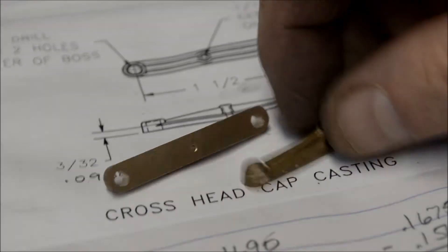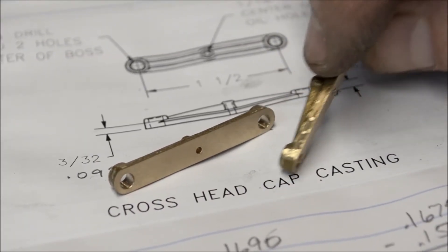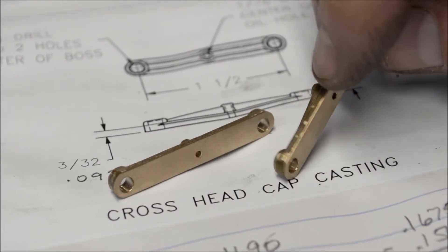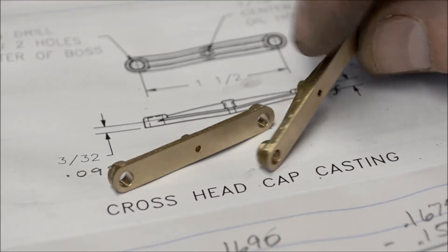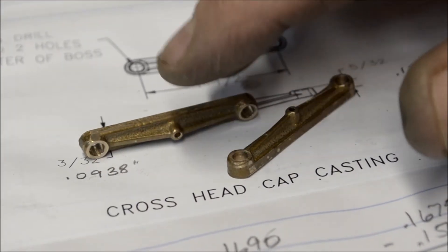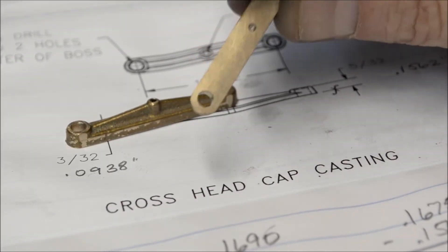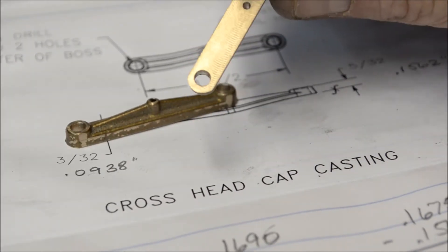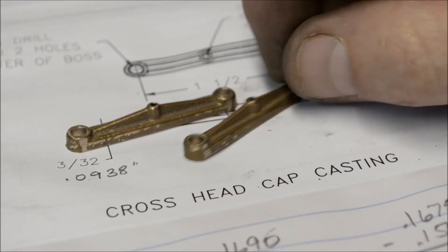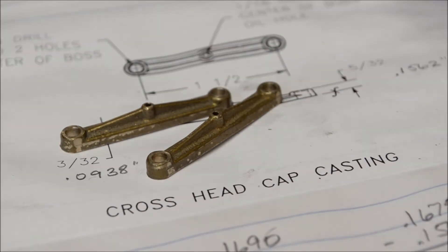I got both of these done now. I did it off camera — I had some four-hundred grit sandpaper and went over these surfaces on the surface plate just to smooth them out and take any of the tooling marks off. There's still a little bit in there, but that'll be fine. These are done — we'll just keep moving on.